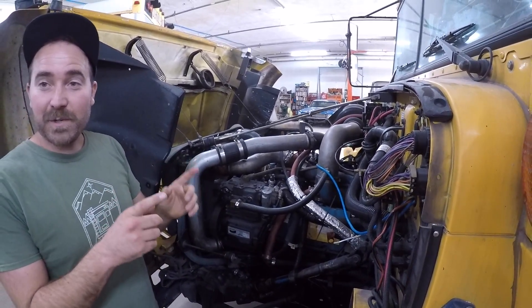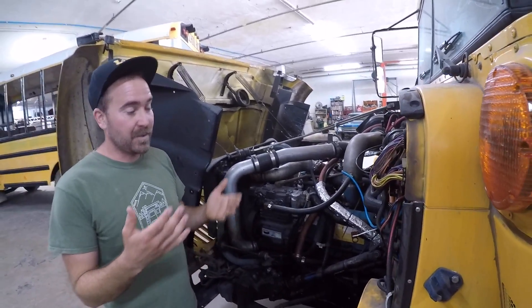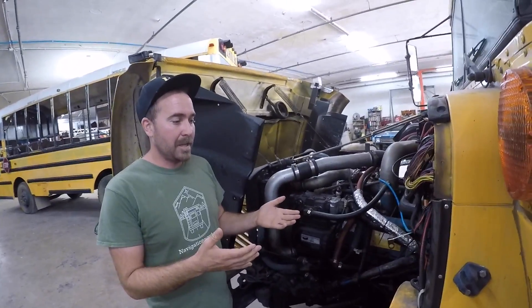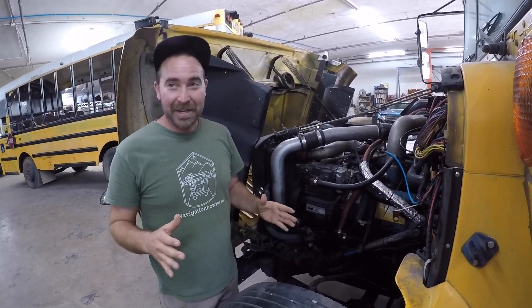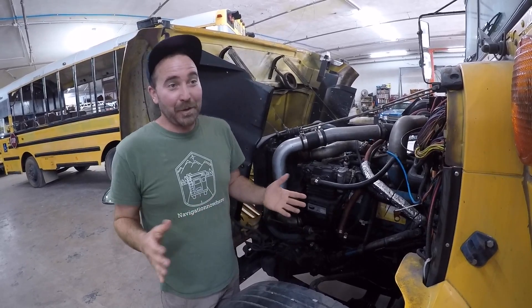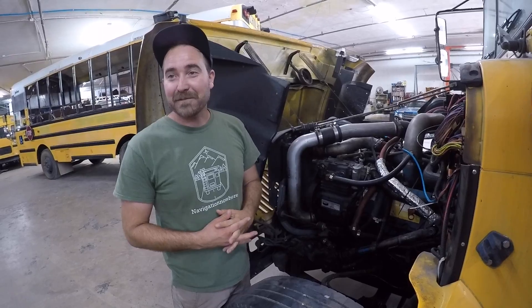I have a little selector switch on the inside next to the dash. I start it up on diesel, and once the temperature gets kind of high I just literally press a button. There's no hiccup, there's no dip. The only difference is if you have your nose at the tailpipe — it'll smell like French fries.